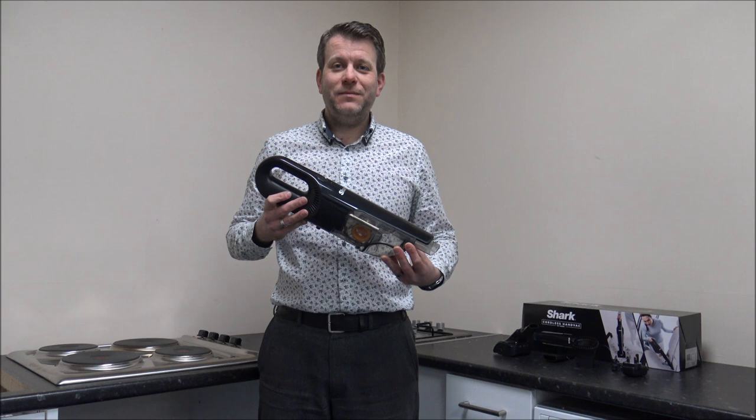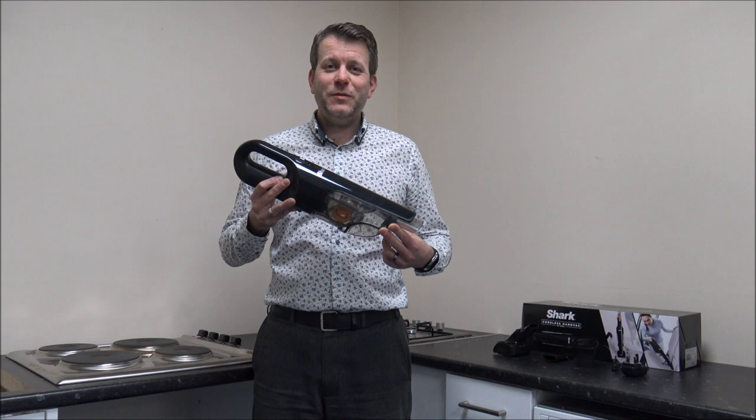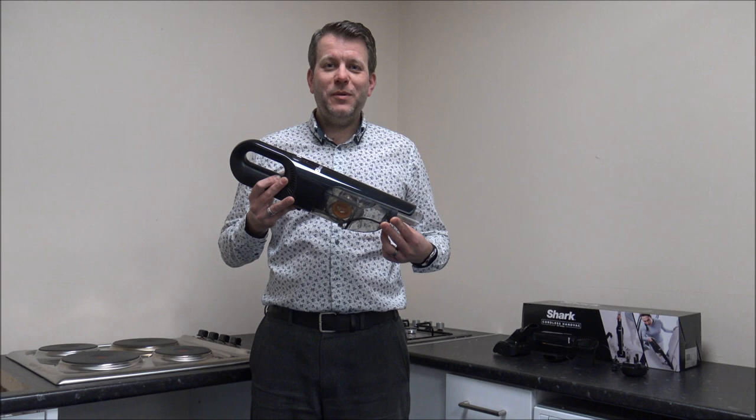Just before we start, I would appreciate if you subscribed to my YouTube channel — I tend to talk a lot about appliances and especially cordless vacuum cleaners like this, so just click the subscribe button in the bottom corner of this video and then we'll crack on.